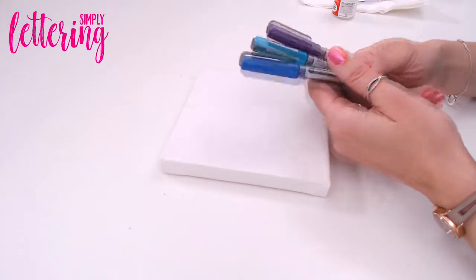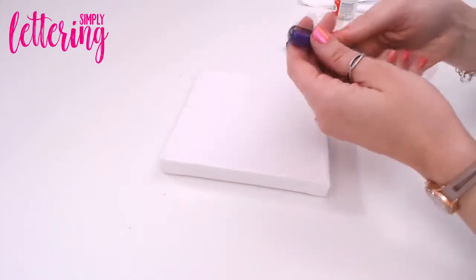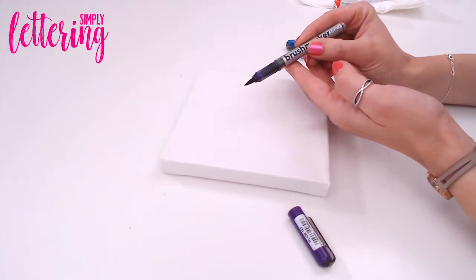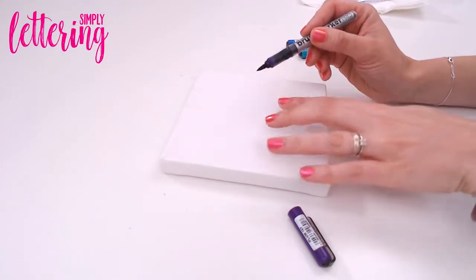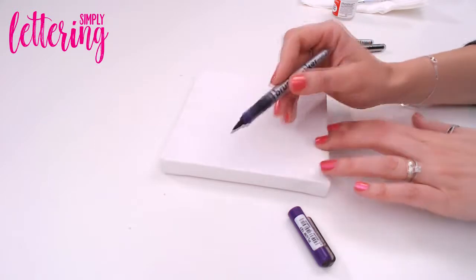I'm going to be bringing in some Karen markers — these are one of my go-to lettering pens. I adore them because they're extremely juicy and the nib on them is fantastic. You can get these from Ken Bromley and you'll find details inside the magazine. You can see we've got a brush nib that's very flexible, but for this I'm actually using the ink in the barrel to create the background.